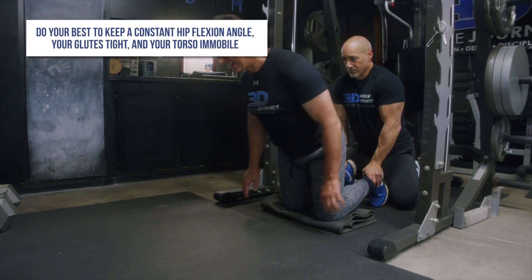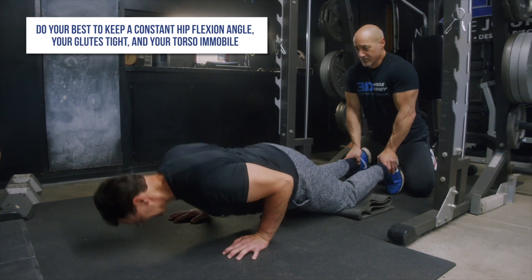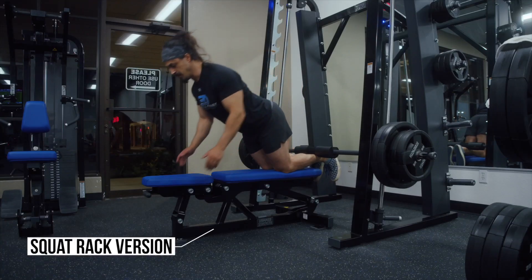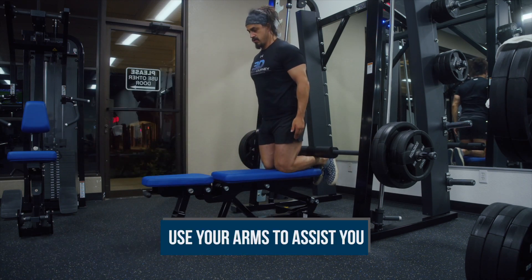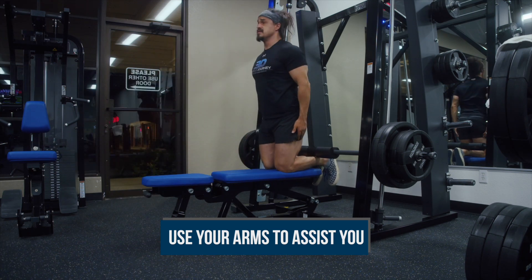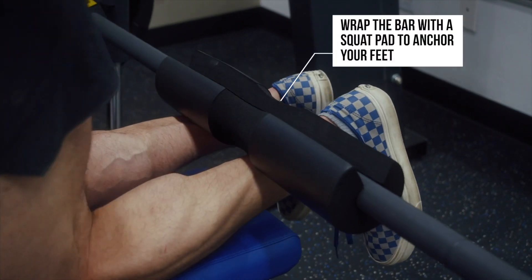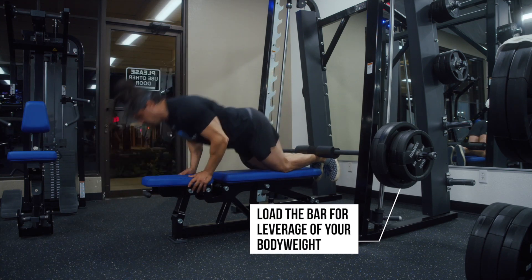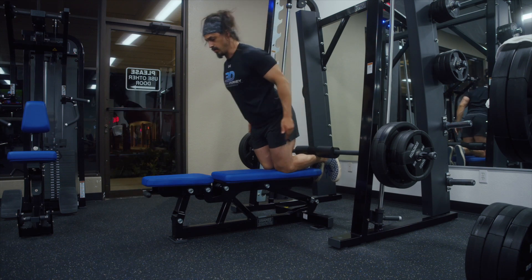When performing Nordics, do your best to keep a constant hip flexion angle, your glutes tight, and your torso immobile. Lower yourself towards the floor while flexing your hamstrings, fighting the fall for as long as you can on each rep. Hold your hands out in front of you to catch yourself when you lose control, then push off the floor with your arms to get back to the start of each rep. As you get stronger, you'll be able to control the descent for longer, or eventually for the entire eccentric rep. And if you get very strong, you might even be able to perform the concentric portion of each rep without assisting yourself at all.